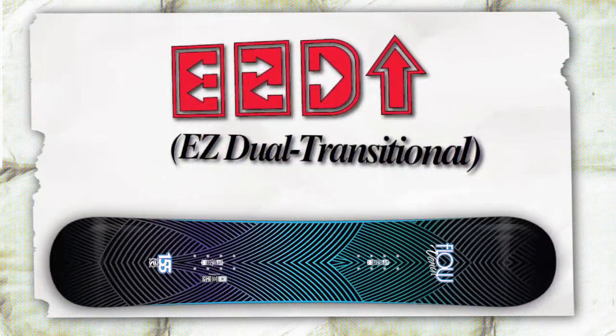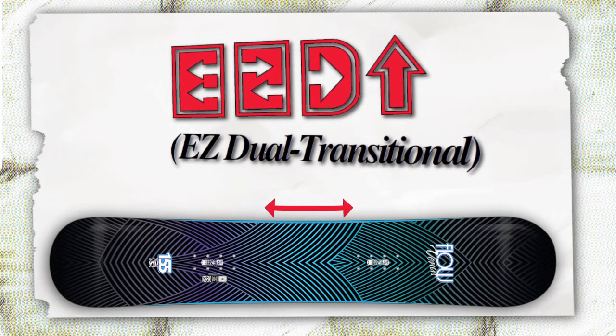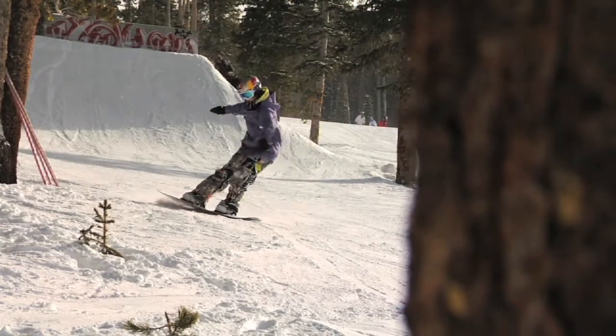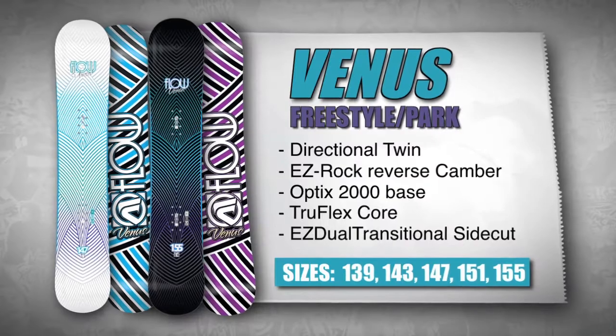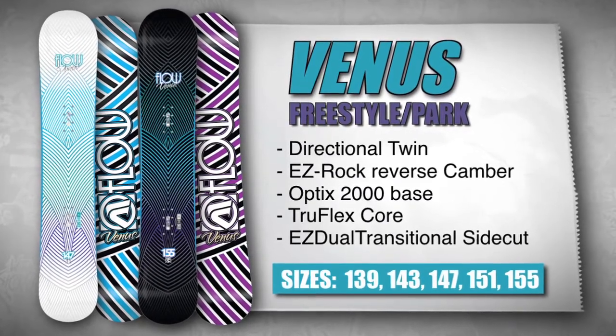The EZ Dual Transitional Sidecut makes turn initiation easier by using a mellow radius between the feet and at the tips, while blending in a tighter radius for quick and easy turning. Sit back and let the Venus do the work — all you have to do is look good.